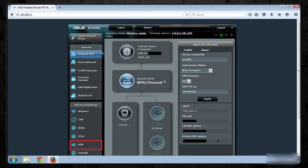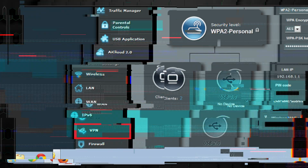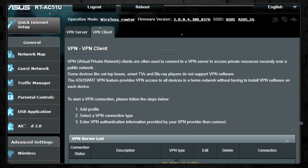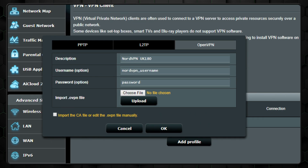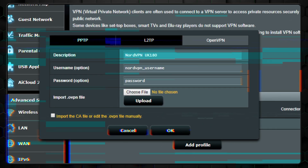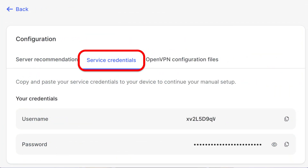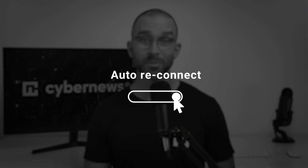Once logged in, you'll find yourself in a somewhat retro-looking control panel. Head to the left sidebar, click on the VPN section, and then select the VPN client option. To get started, you'll need to create a profile by clicking on Add Profile and filling in the details under the OpenVPN tab. The description can be anything you like, while the username and password come from your Nord account dashboard, labeled as service credentials. Simply copy and paste those, and don't forget to enable auto-reconnect for a seamless experience.